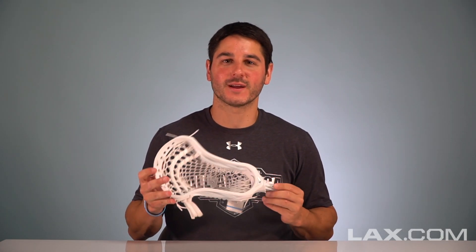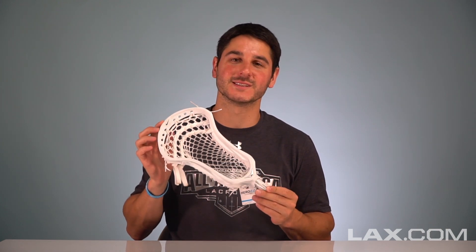What's going on guys, it's Greg Miesquez-Eyes here today with LAX.com to break down everything you need to know about the new CEO 2.